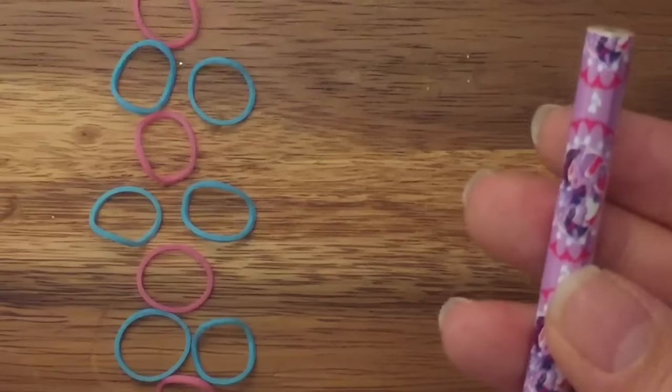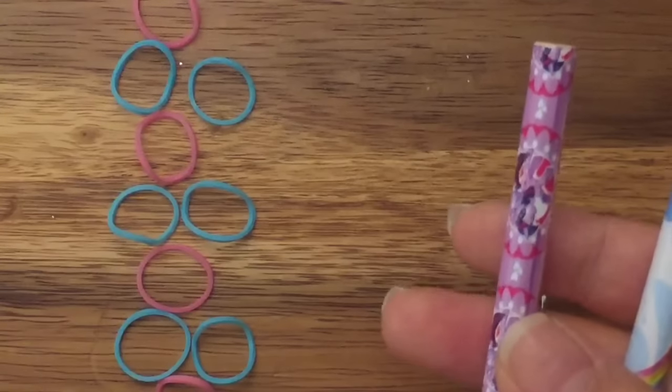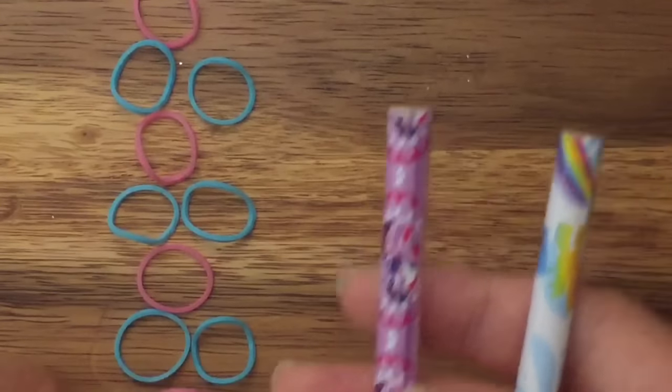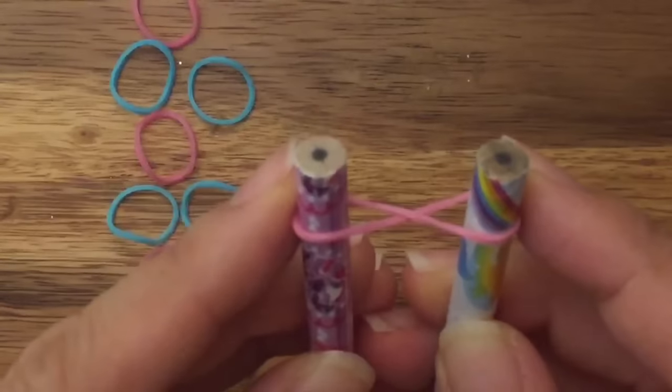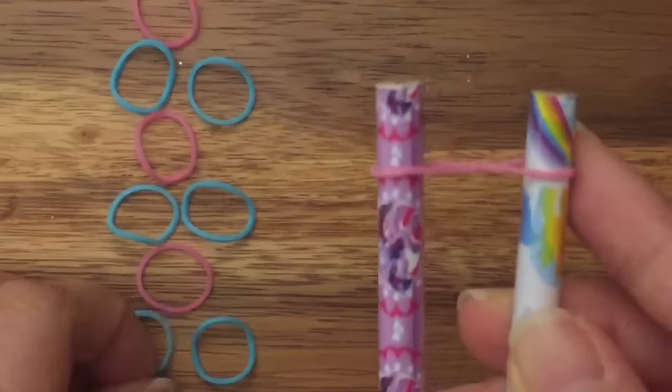You want to line up your bands in this color scheme and order: one pink, two blues, one pink, two blues, just alternating all the way up. First I'm going to start off with my pink band and put it on a figure eight on the top two pegs like so.